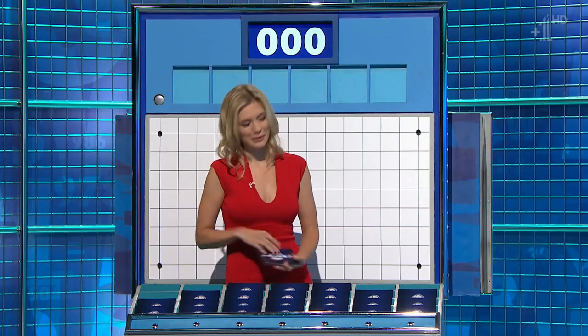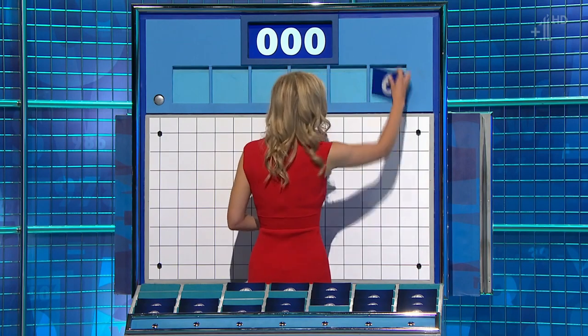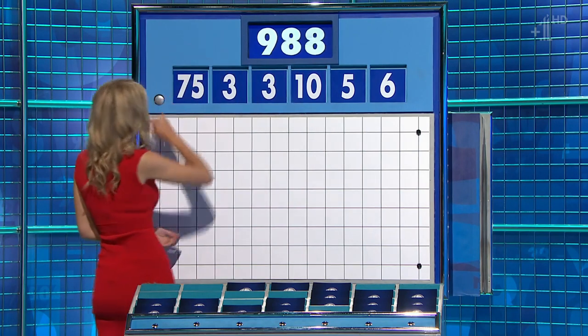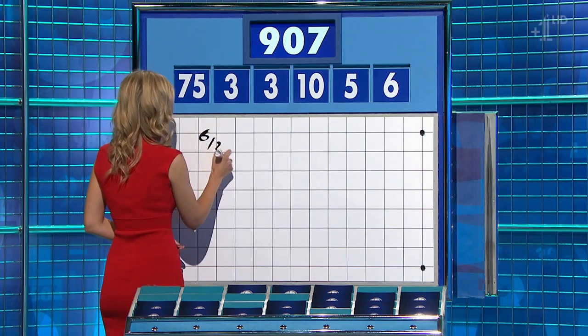Smart, please, Rachel. Thank you, Jamie. One large, five little coming up for you. And for the first time today, the numbers are 6, 5, 10, 3, another 3 and 75. And the target: 907.